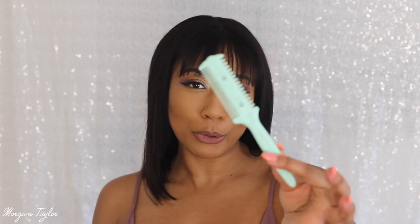I cut the bangs on the mannequin head and then in the front I used a razor comb — I used to use this in college all the time when I made wigs. I just razor-combed the front to make it look a little less full. I was scared I was gonna razor all the hair off but it went pretty good.